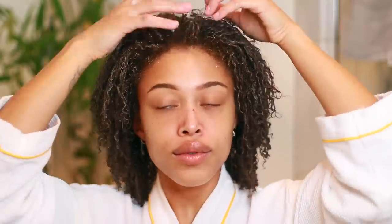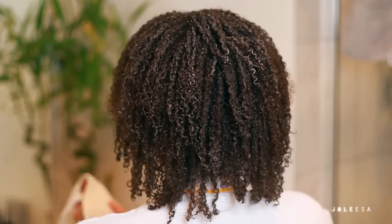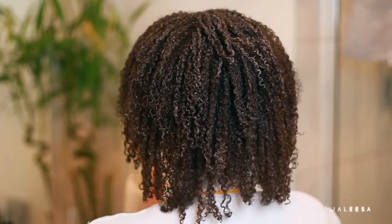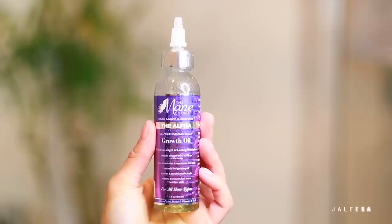I'm going to go ahead and place my curls the way I want them to dry. Because we want some TLC and some love, we're going to air dry today. Air drying is the best method for retaining moisture in your hair. You can also blow dry on cool if you are pressed for time, but today I'm chilling.